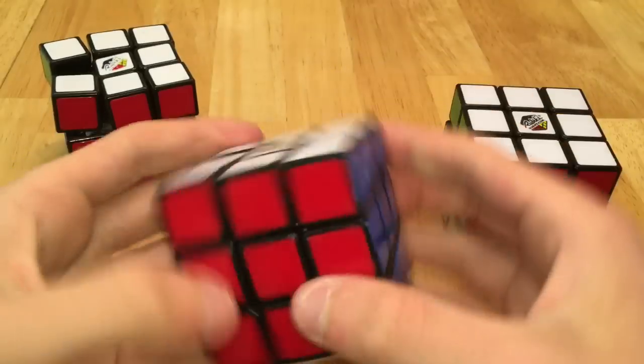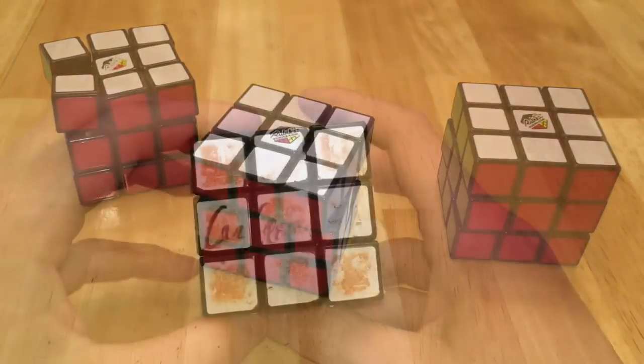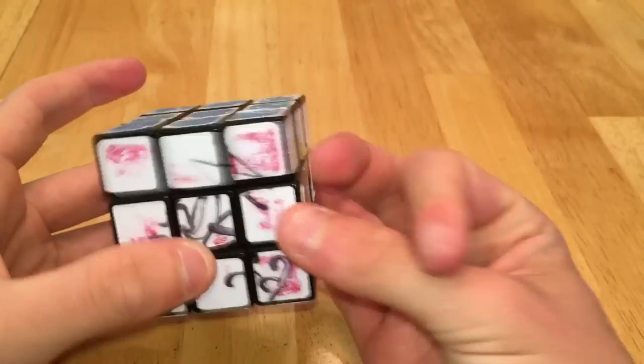We have these Rubik's brand 2.0s, which are actually pretty good puzzles, and I have three of them, one of which is missing a piece, and then my original Rubik's brand signed by Kevin Hayes, Cubologist, and some random guy.